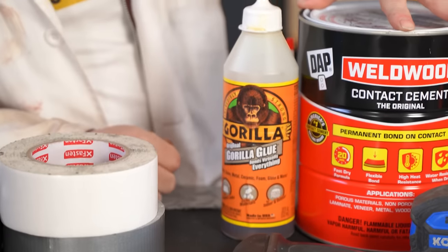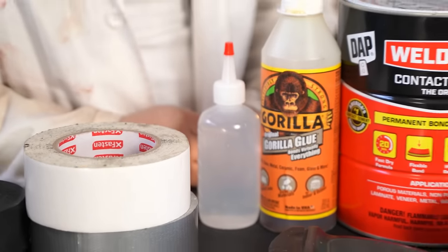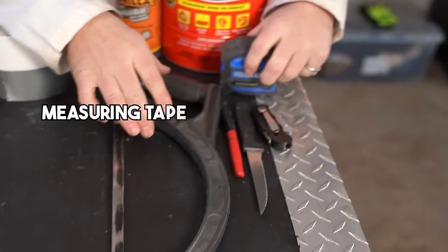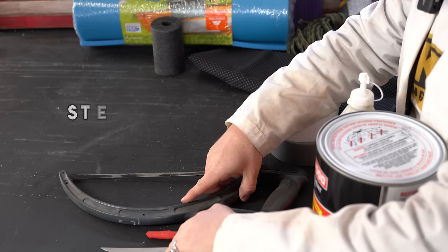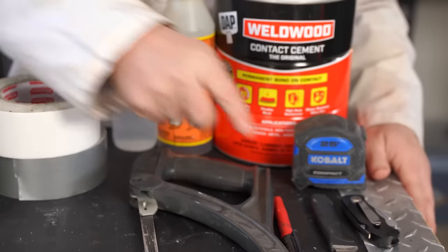Here we've got contact cement — it's a very special kind of glue and I'll show you how to use it because it's not intuitive. Gorilla Glue is also fantastic. We add a little bit of water to the Gorilla Glue, which seems crazy, but if you read the instructions it'll tell you exactly how to do this, and that is super important to getting the best adhesion. We'll just need some simple tools: measuring tape, hacksaw, and a utility knife. This is a steak knife I found at a secondhand store for about 50 cents — just anything that cuts. And then a marker is super helpful.